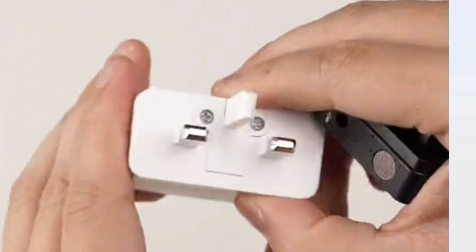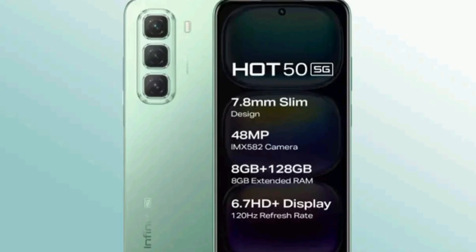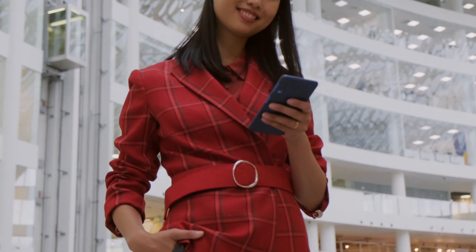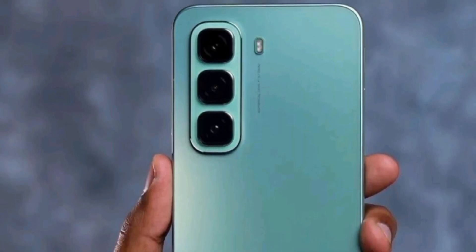If you are a tech enthusiast or looking for a budget-friendly smartphone that packs a punch, stay tuned as we explore its features and performance. Don't forget to like, share, and subscribe to stay updated with all the latest tech news.